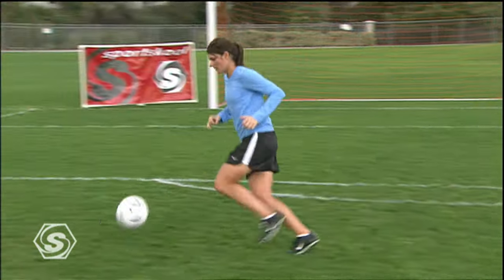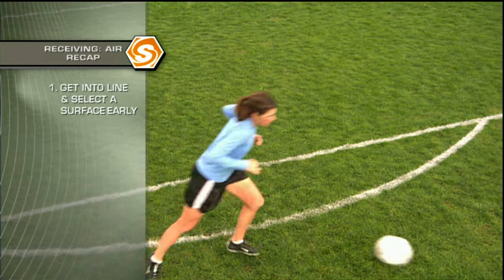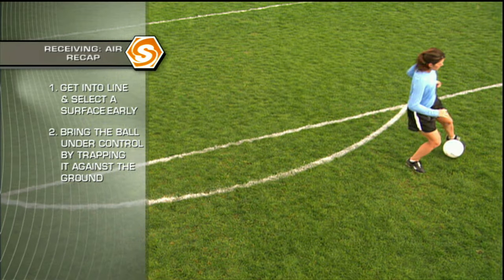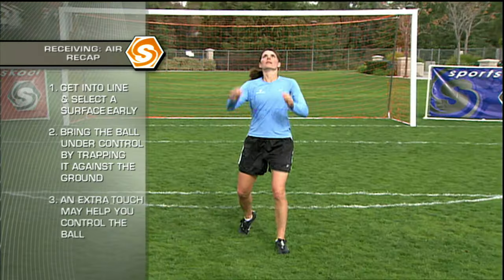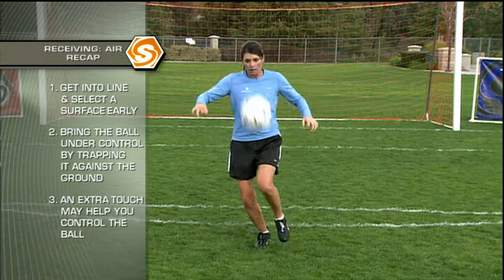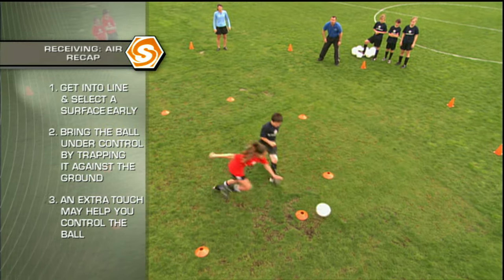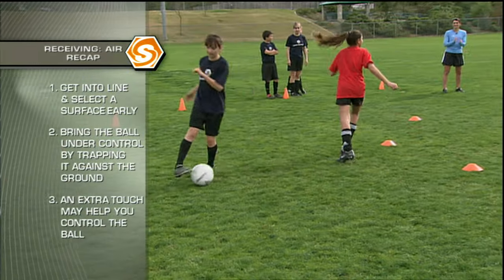Follow these three tips to improve your ability to receive a ball out of the air. First, get into line with the ball and select a surface early. Second, relax and bring the ball under control by trapping it against the ground. And third, when receiving a pass out of the air, don't be afraid to use your chest and thigh on the first touch and then trap the ball to bring it under control. When working on this circle drill, focus on controlling the ball quickly and preparing it to escape in any direction.